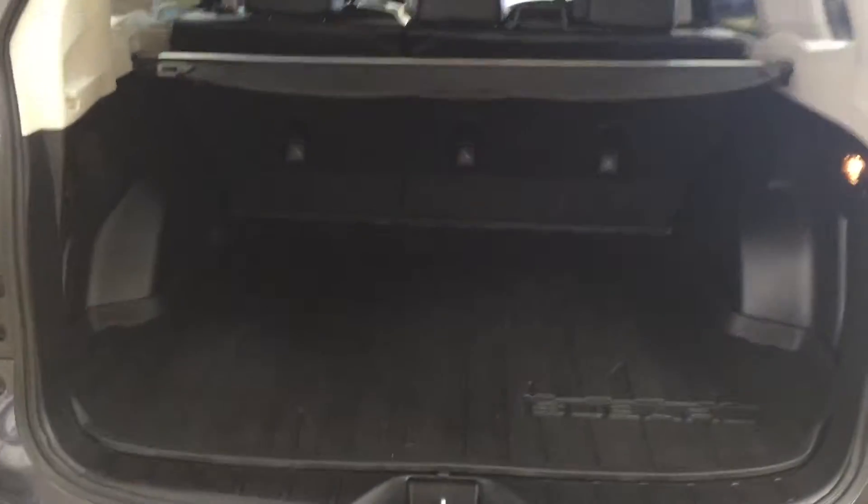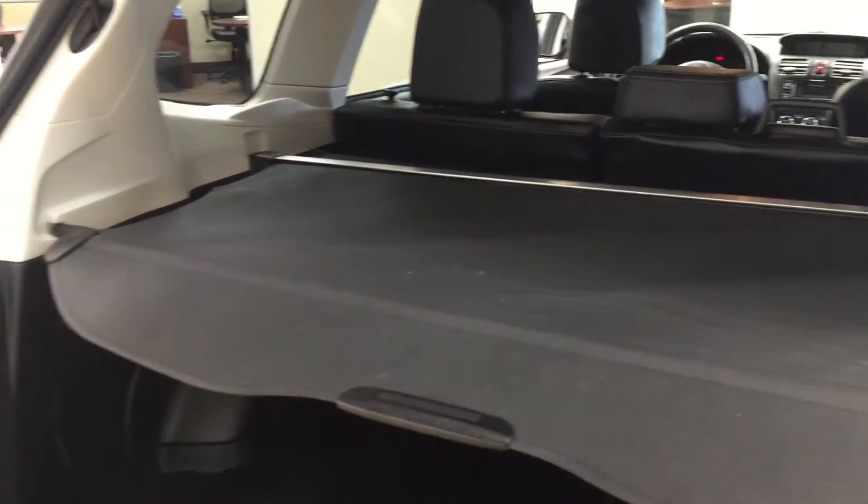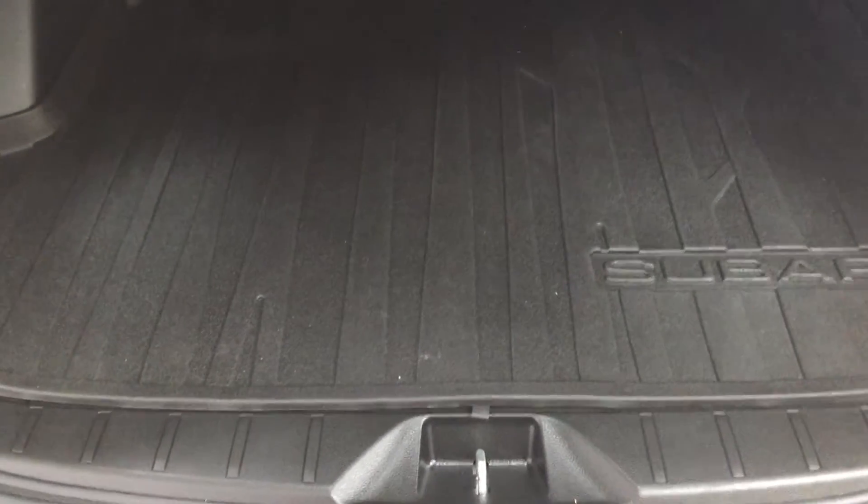One of the nice things about this Subaru is it comes with a tonneau cover, so if you're going from store to store and you're worried about people seeing what you have in your back cargo space, the tonneau cover will cover everything up. The other nice thing is it comes with a cargo liner as well, so if you need to haul bottles or something that might leak, it goes onto the plastic liner rather than the carpet underneath, making it much easier to clean.